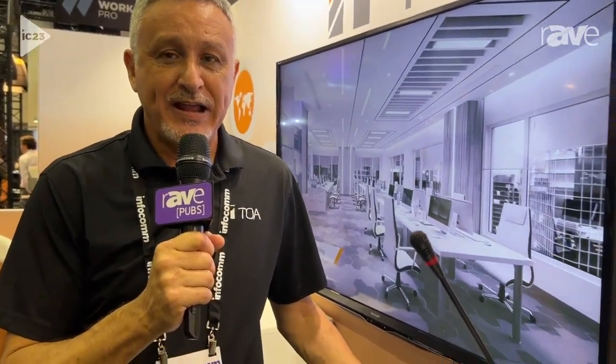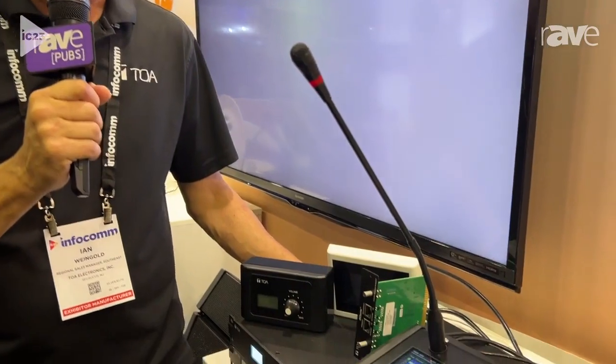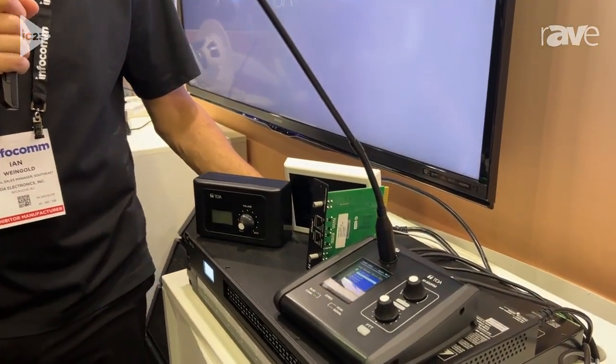Hey everybody, this is Ian with TOA Electronics and we're here at Infocom 2023, showing our new 8x8 matrix that's actually expandable up to 12x12. This is the 8080.